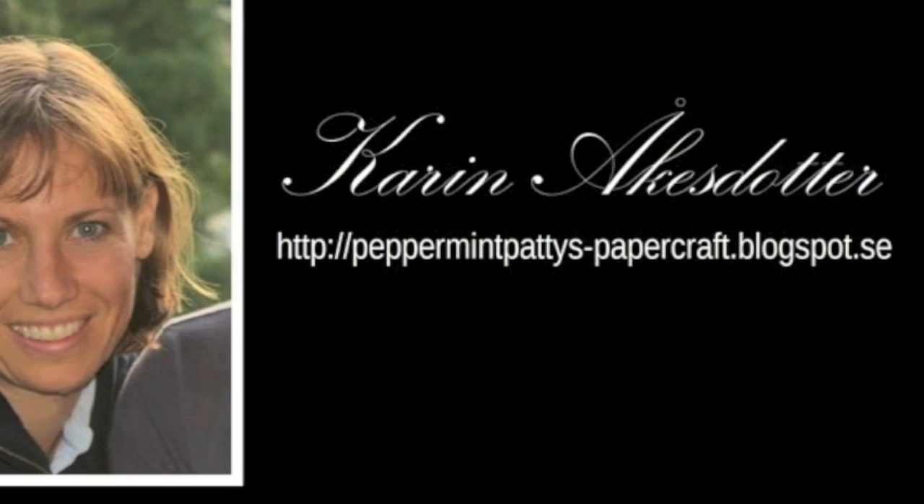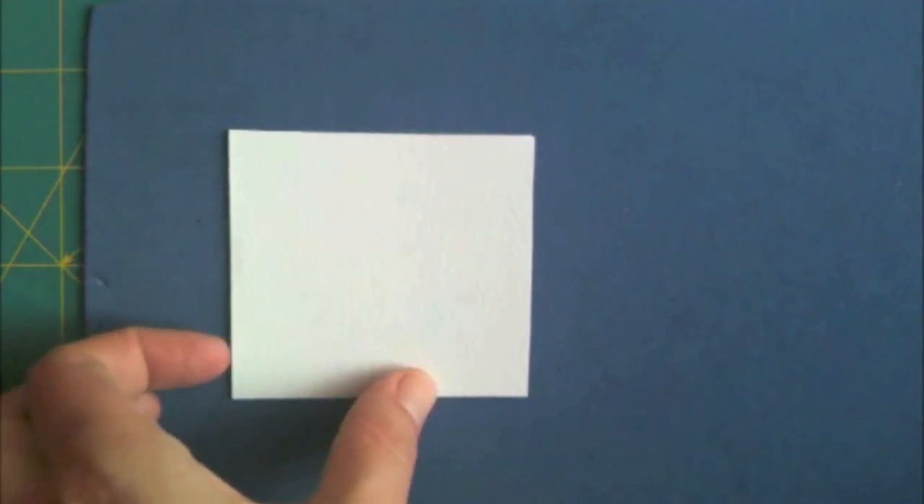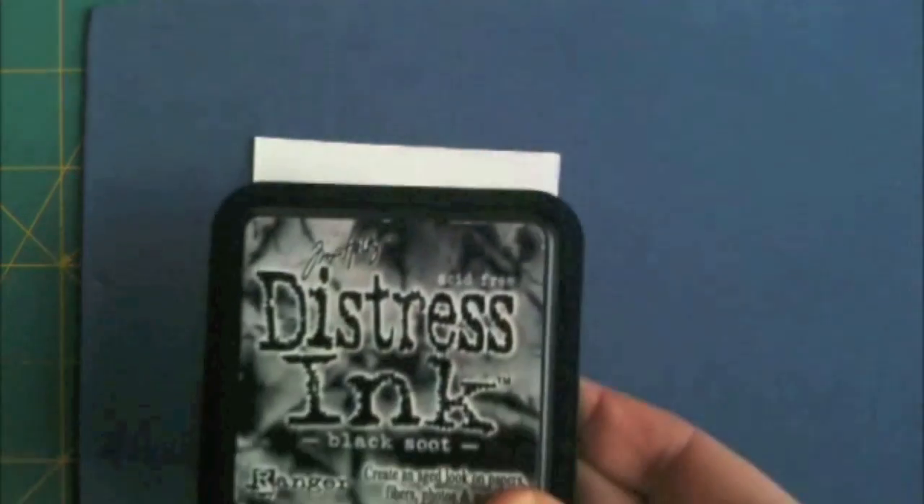Hi, this is Karin and today I'm going to show you how I color the critters on this Lawn Fawn card. I start out by stamping my image, and I often use craft foam underneath to get the best result when I stamp. I use distress ink so that it won't start leaving once I start coloring my images.